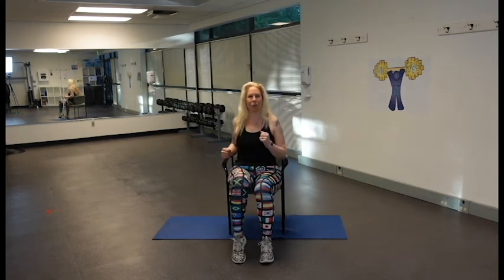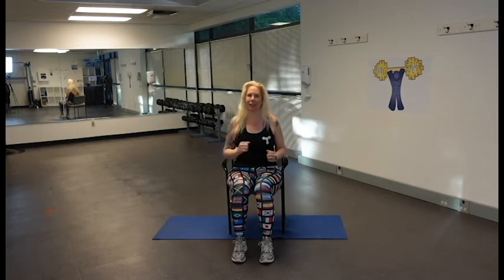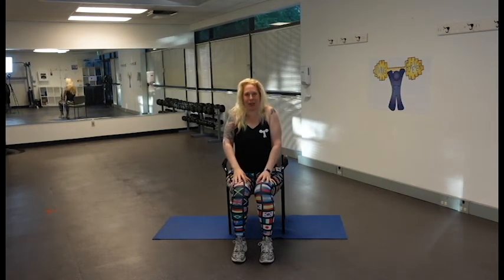Slow down a little more — one more time, a little slower. Good work — last time to roll those shoulders back, five, four, three, two, and one.